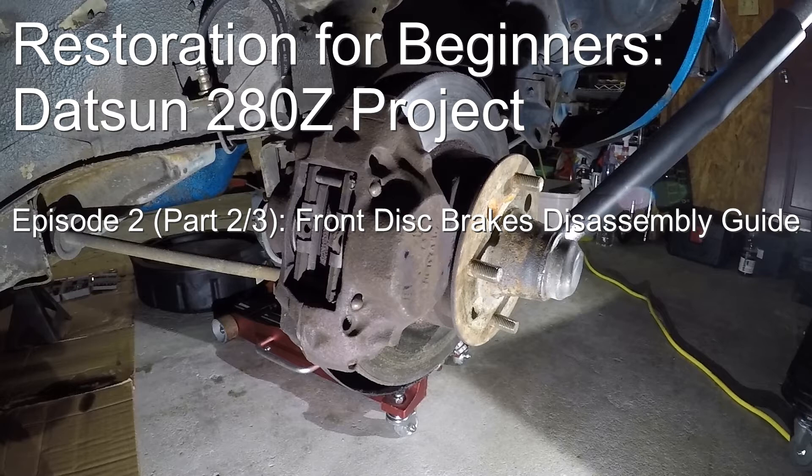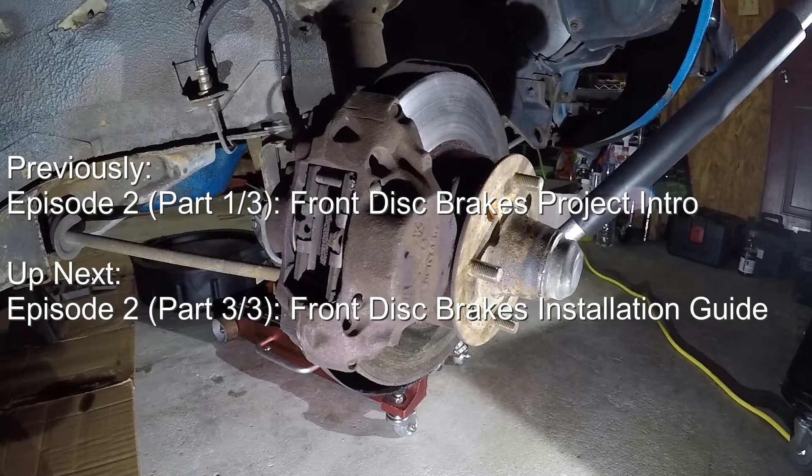In this episode, we're going to show you how you can upgrade or restore the front disc brakes on your S30 Datsun. This Part 2 of the episode will serve as a disassembly guide, where we'll show you all the details of taking the old parts off the car and cleaning and prepping them as needed. Check out the video description section to navigate to the part that interests you. If you haven't already, please check out Episode 2 Part 1 if you're wondering what parts I'm using, the cost estimates, or if you just want a quick one-on-one of the key components of the braking system. If you're looking to see how all the new shiny parts are put together, skip ahead to Part 3, the next episode.